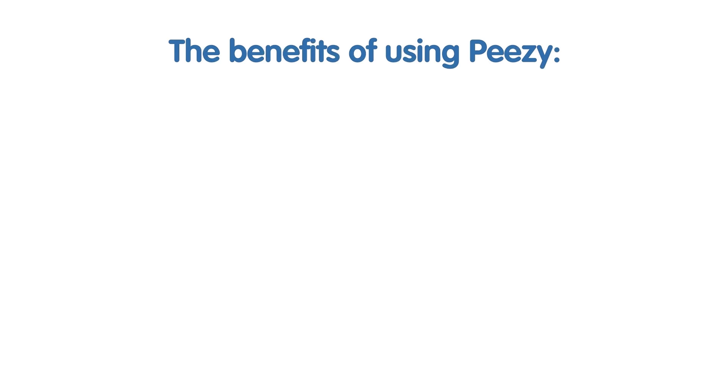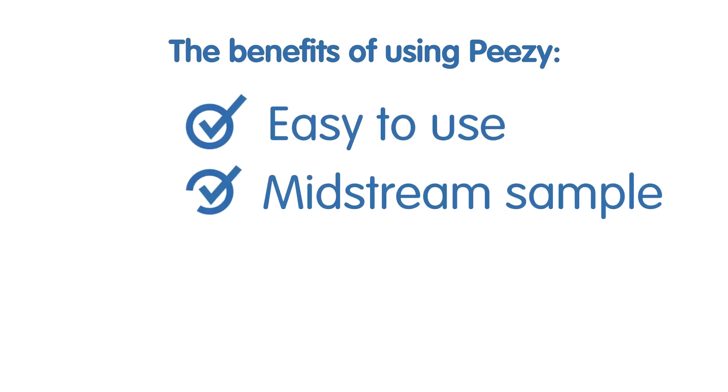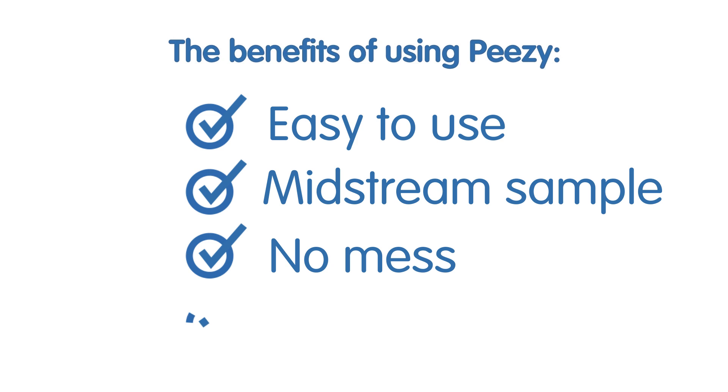The benefits of using PZ: easy to use, midstream sample, no mess, dignified.